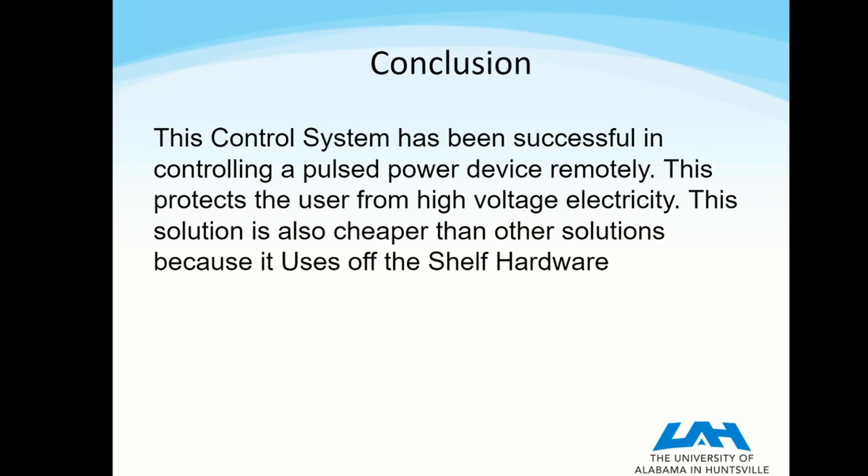This solution is cheaper than some of the other solutions that were used in the past, because instead of using specialized industrial equipment, it uses off-the-shelf commercial hardware.